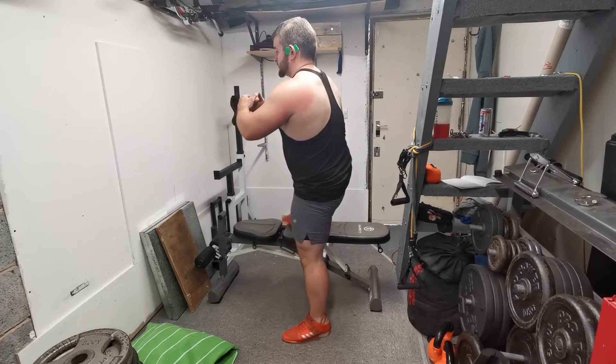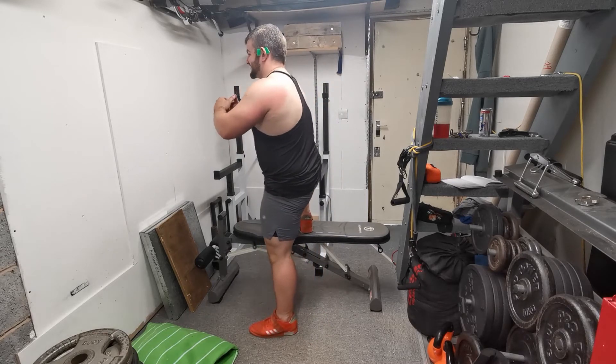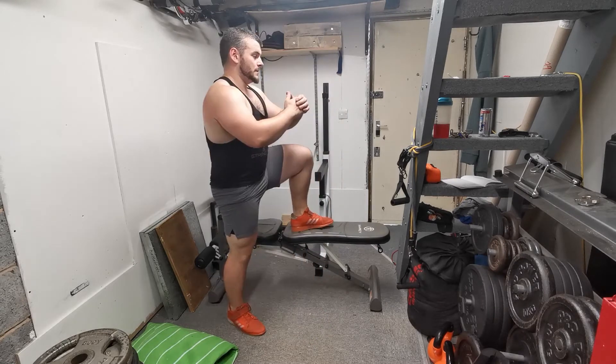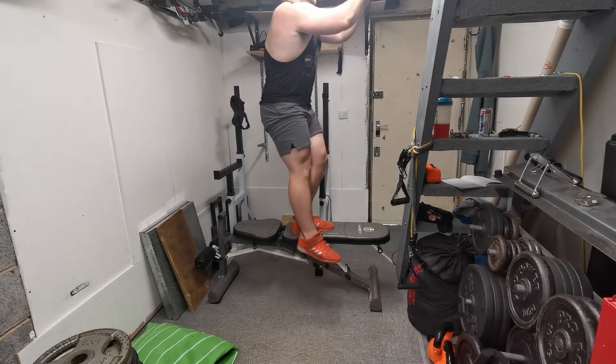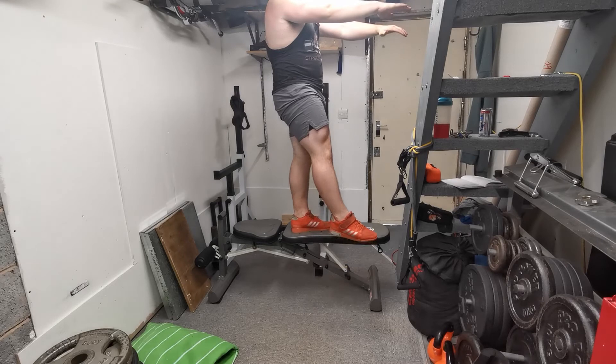I recommend placing the foot you are stepping up on slightly in front rather than behind — just slightly in front initially. Then you can vary the position you work within. It gives you a little more appreciation of the position you need to be in and is less challenging from a stabilization standpoint.